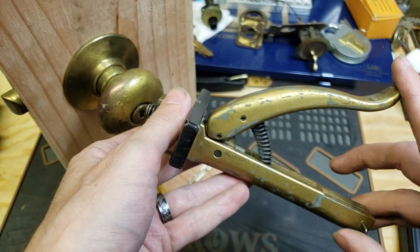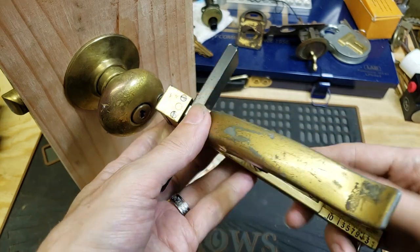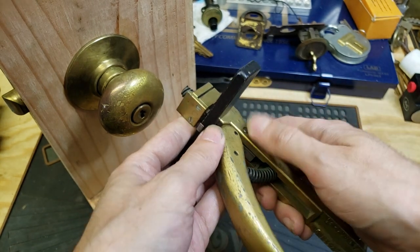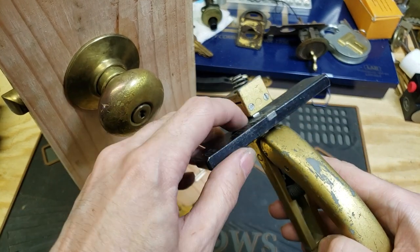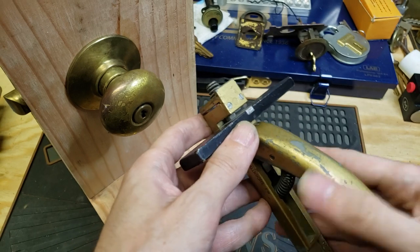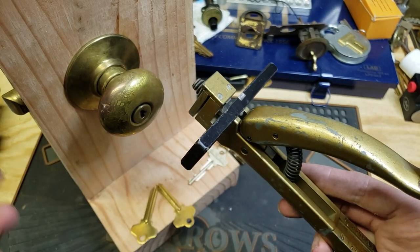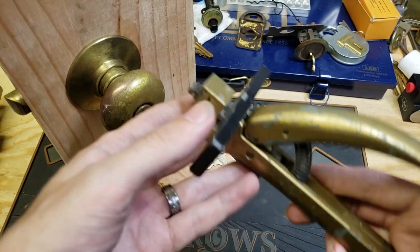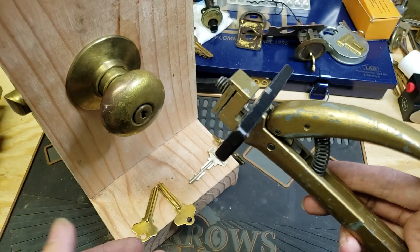These were made probably in the 1960s and 70s or so, and they were specifically for Schlage wafer locks. Most key clippers of this type are really only good for one or maybe two types of keys. These will only do Schlage wafer — you can't do anything else with them really.